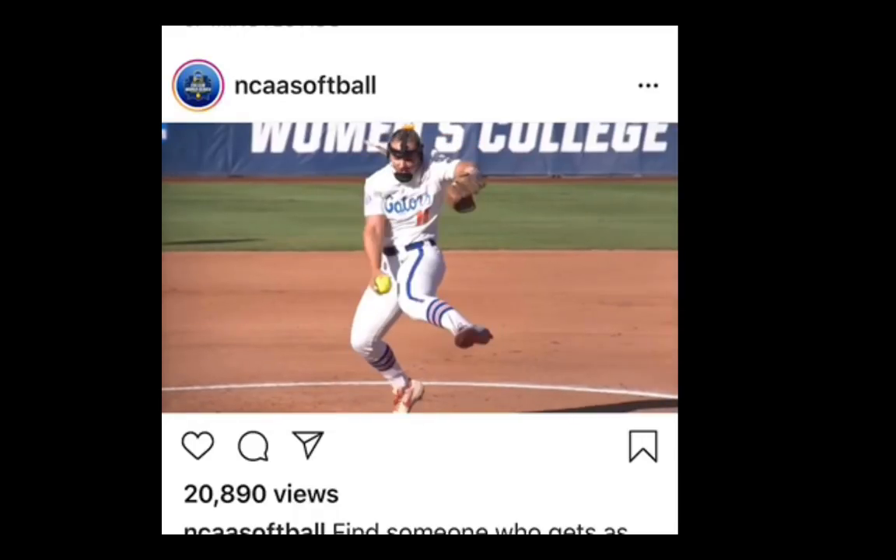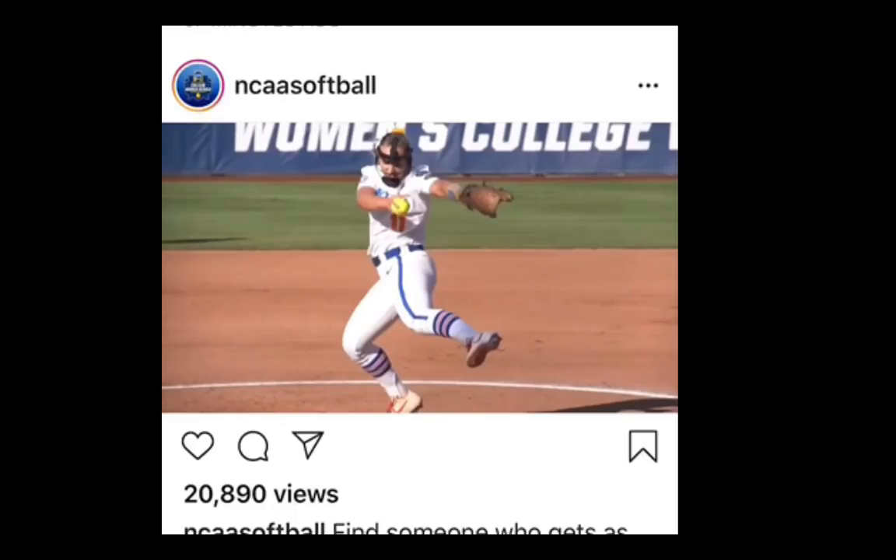watch how quickly this young lady gets turned. Her knee and her hips are turned before the ball is even level to the ground. We get to the point where the ball gets level and look at this position she has right here — tremendous extension with the arm and the ball. Look at the back hip turn and look at the way the front hip is completely turned.